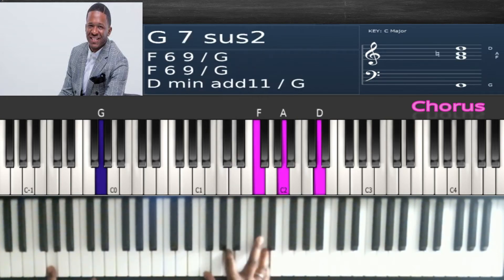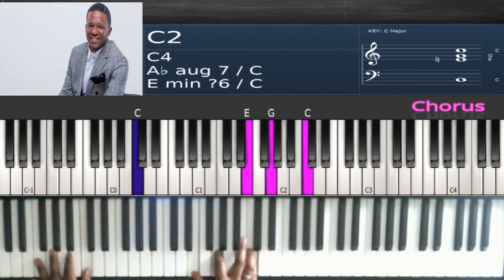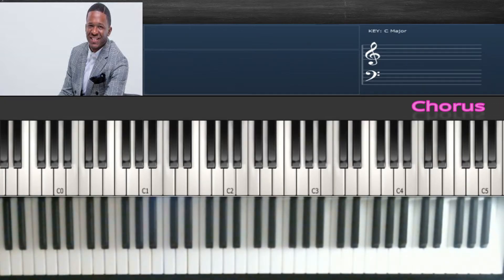Then do F, A, D. C in the bass to a C major chord: E, G, C. Then for C, D, F — and then it's back to the walk-up on the three.